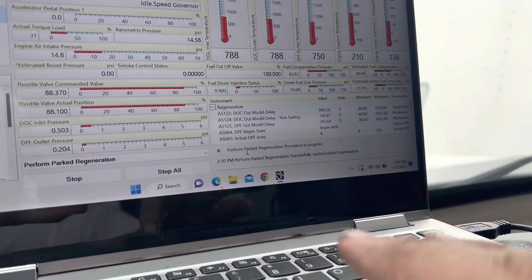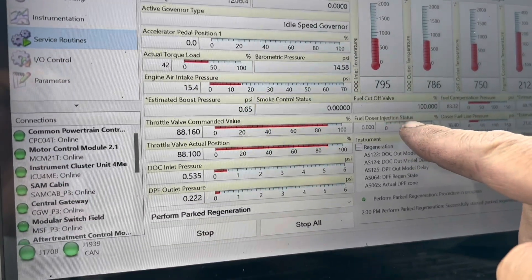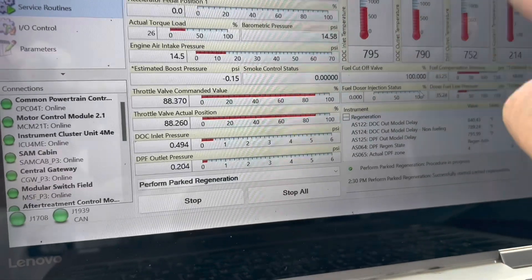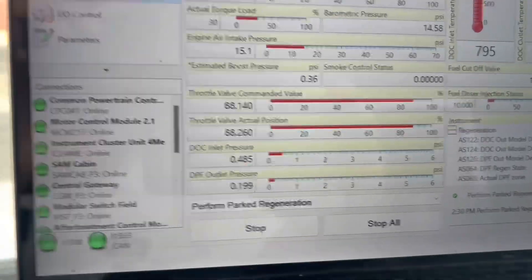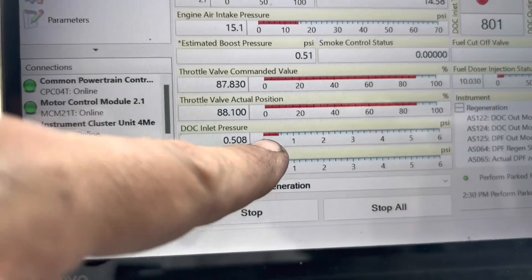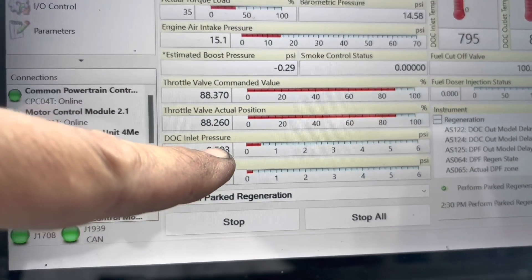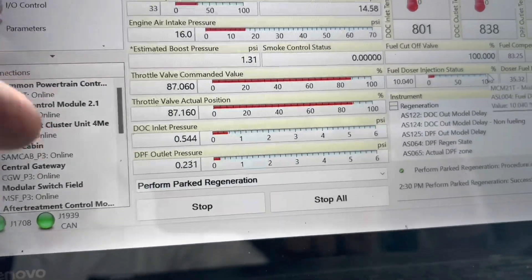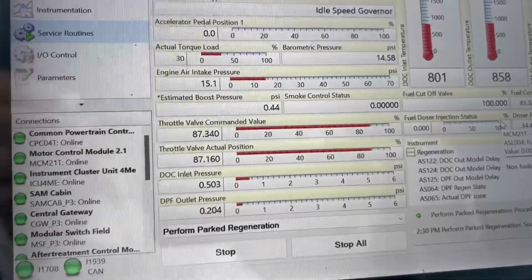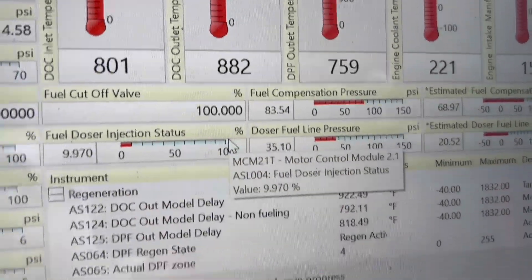Alright, we're just under 15 minutes in and the doser is actually starting to dose — it's injecting diesel percentage-wise and temperatures are starting to rise. The pressure is good. After a repair where you clean out the DLC, these numbers will jump around initially. It started at 0.9 and now it's stabilizing at 0.5 — I like that. When I tried the regen before, it was going to 1.92, which was a clear indicator of a DLC face plug. For now, temperatures look good — we're under 15 minutes in.